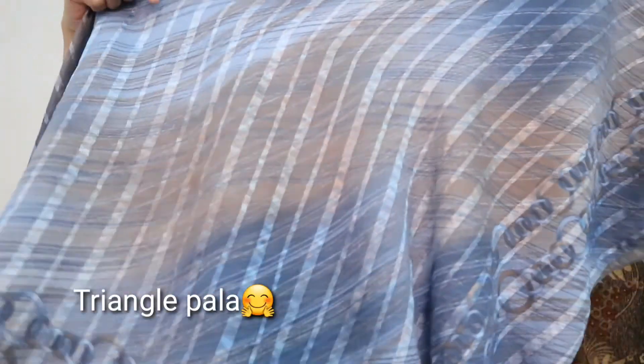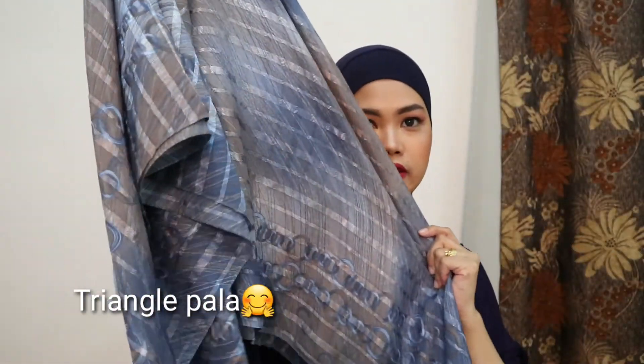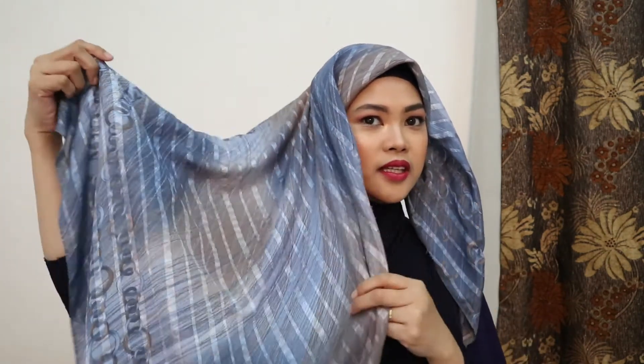Guys, ito ang ating style number 3. So, as you can see, square pa rin po yung ano natin. So, yung paglagay po ng hijab is hindi po siya sa middle — dito po siya sa gilid. Ayan. Ganyan po. So, natitira mahaba is sa right side.